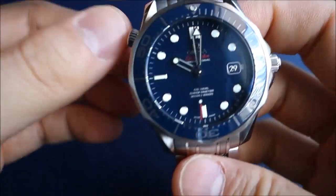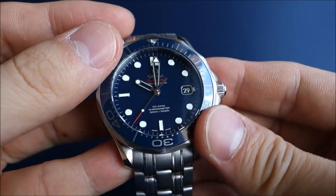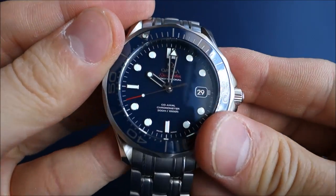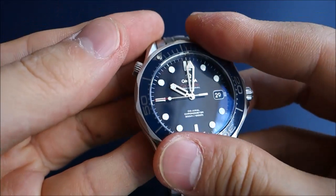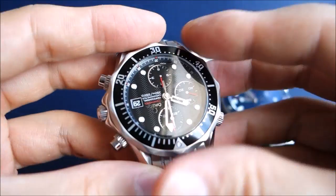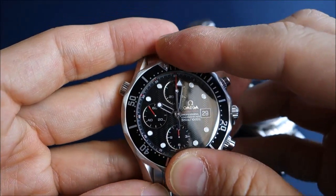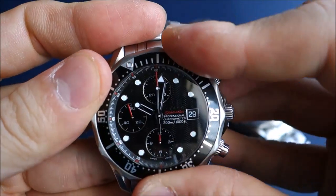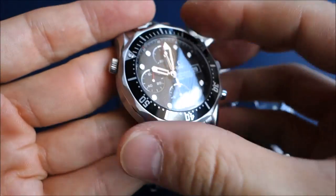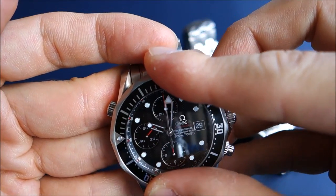The uni-directional rotating bezel clicks very nicely and feels solid. They may have made it turn a little too easily, though, because I've noticed it can move with bumping. That may have been in response to criticism of the previous model, which many people say was quite difficult to turn. This one has been loosened up — it's not that difficult, but with a wet glove it may not catch well on the scalloped edge.